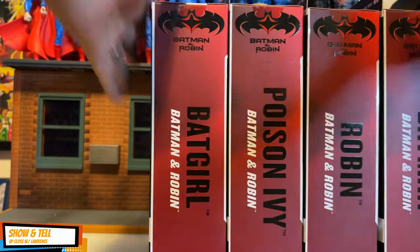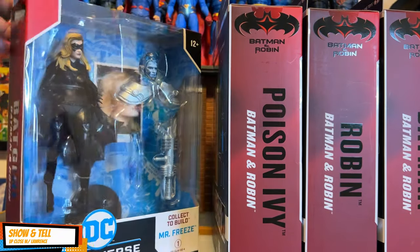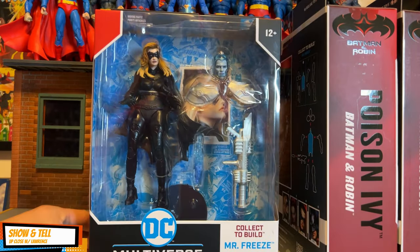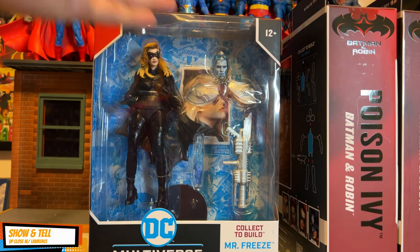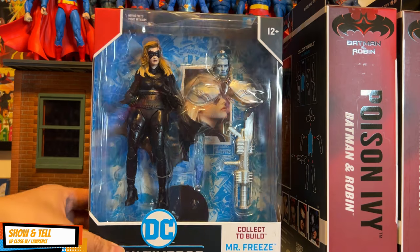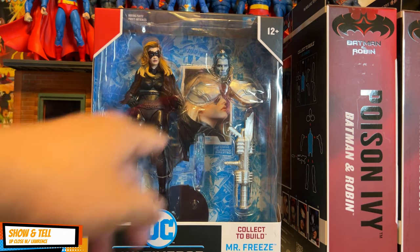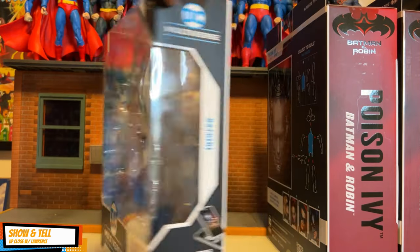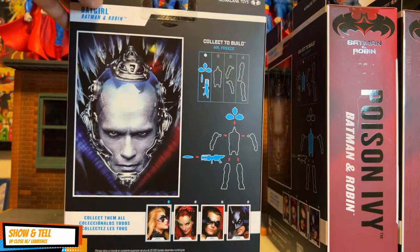We have four boxes here. Number one is Alicia Silverstone as Batgirl. It has a build-a-figure piece — the BAF is Mr. Freeze as Arnold Schwarzenegger. You can see you have the head, the freeze gun, and the action figure. And there's the back of the box.